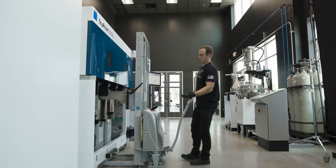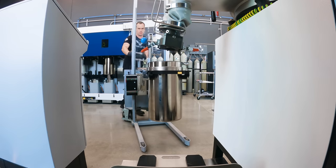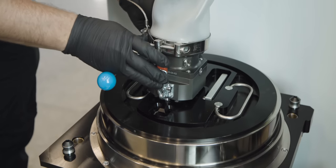Right now we're pulling our supply cylinder out and we're going to hook this up to our sieve station, then put all the leftover powder from our build through our sieve and back into our supply cylinder.